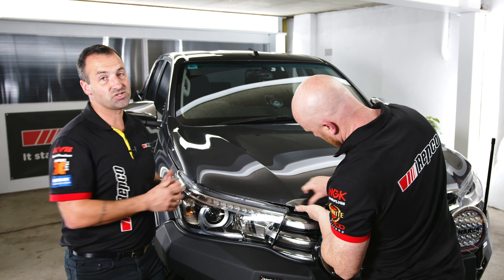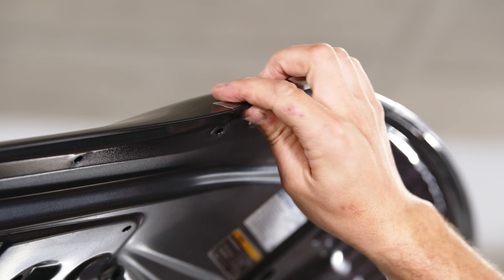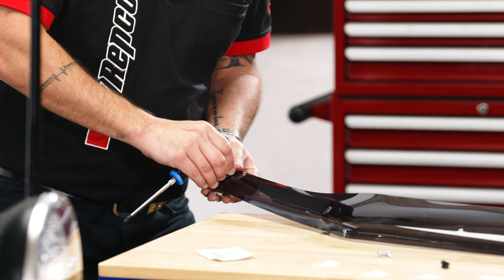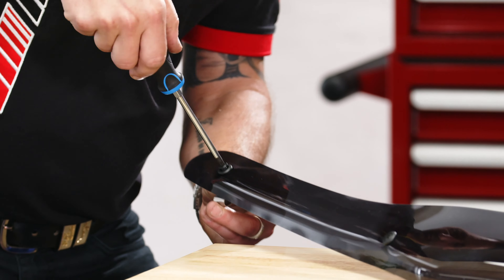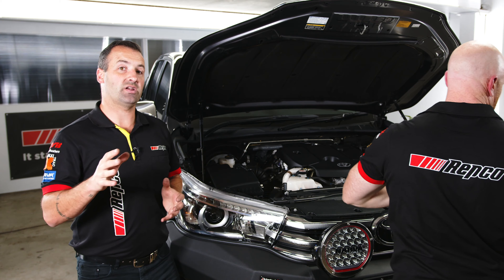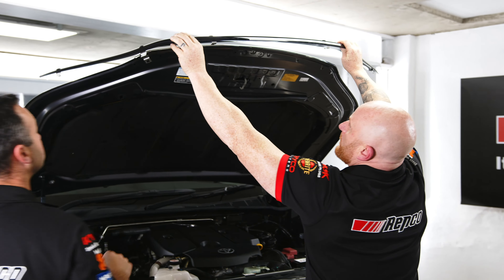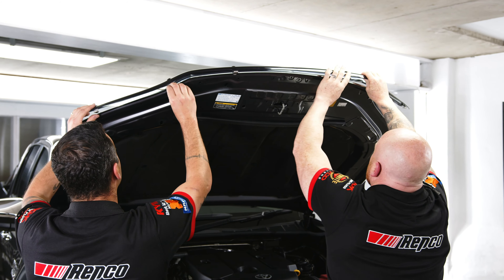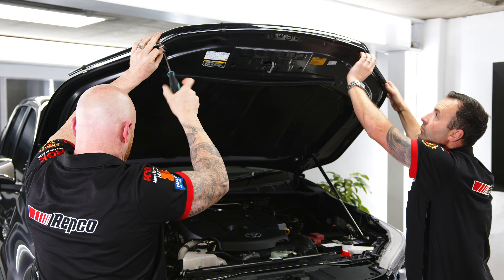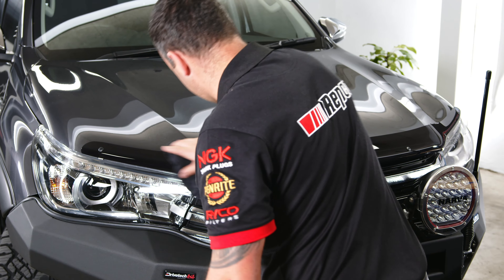There's nothing worse than having stone chips all over the bonnet of your brand new vehicle. Things like gravel roads, even high speed highway driving can throw all sorts of debris up and across the front of your vehicle, and your bonnet is right in the firing line. The product we've got is a tint finished bonnet protector, and we're fitting that up to this vehicle to give it not only great visual appeal, but also protect it from exactly those type of road conditions.